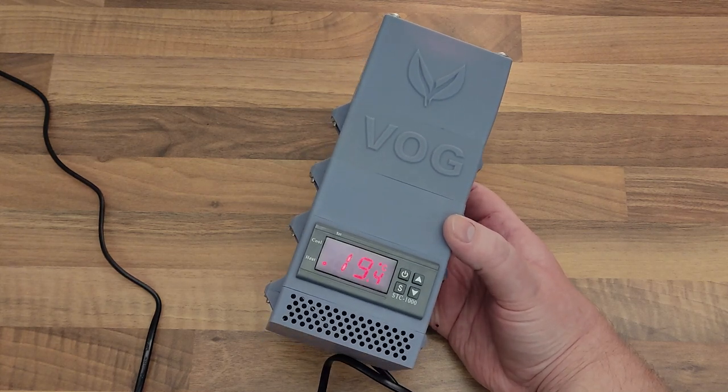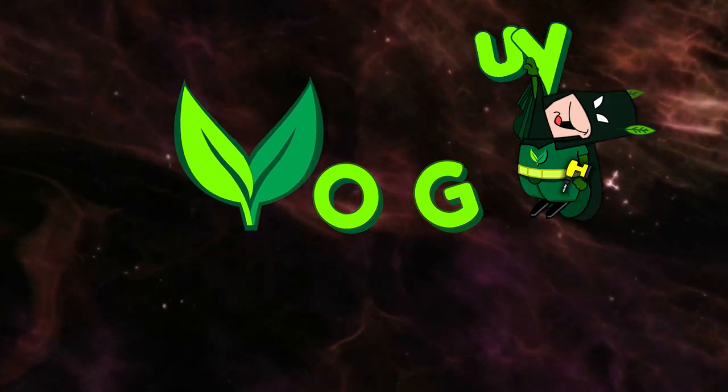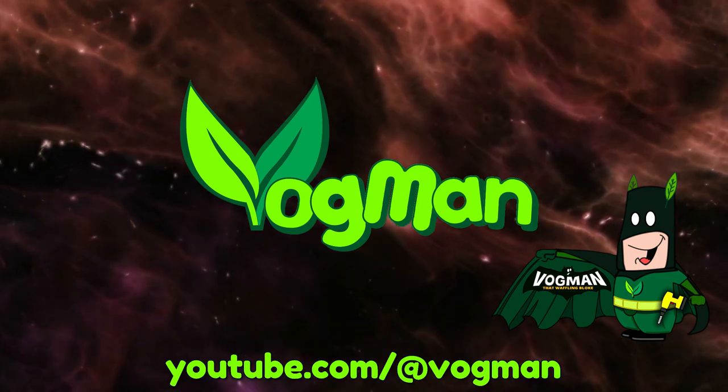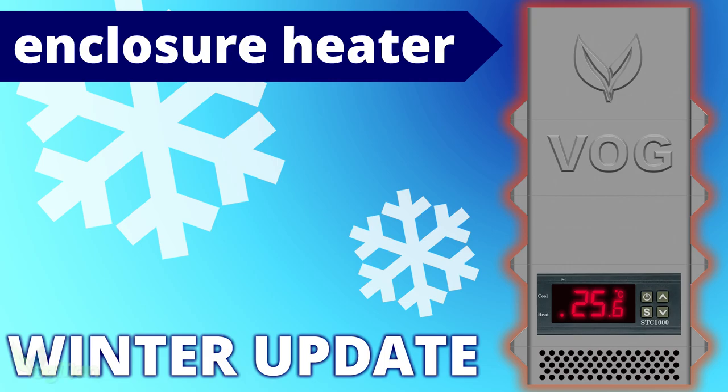When it gets colder, this has got to get hotter. Hey guys, I just wanted to do a very quick winter update about my enclosure heater design.